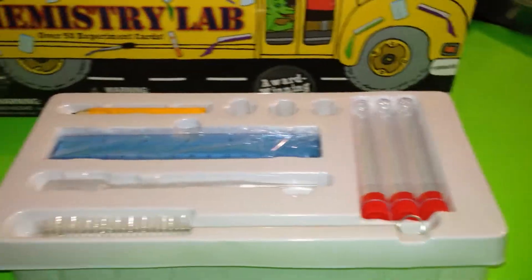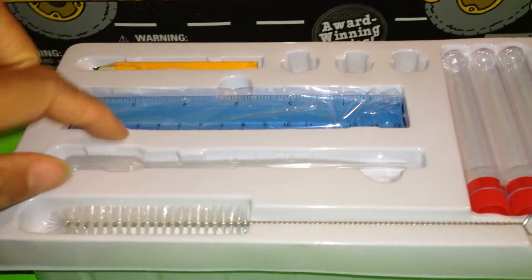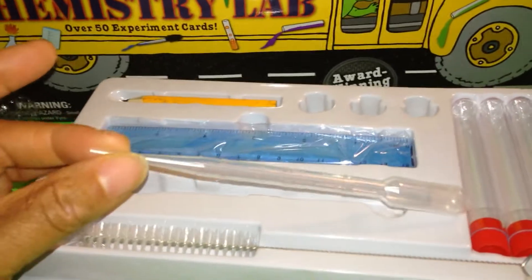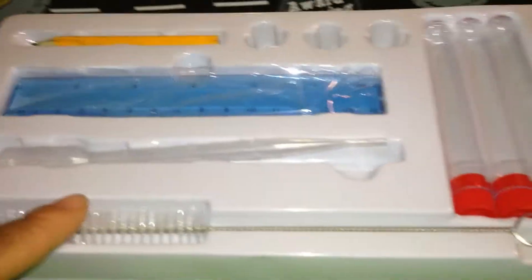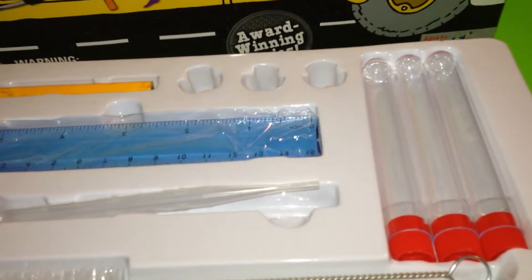Then next, you take this one off and you have a ruler, a pencil, a pipette — let me show you the case — this is a pipette. And you have a scrubbing brush and these tubes here.